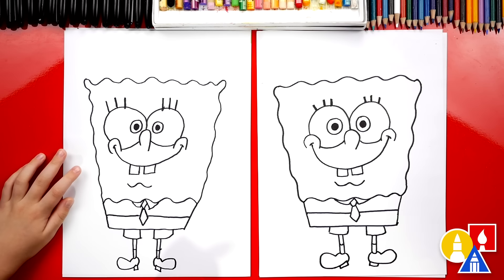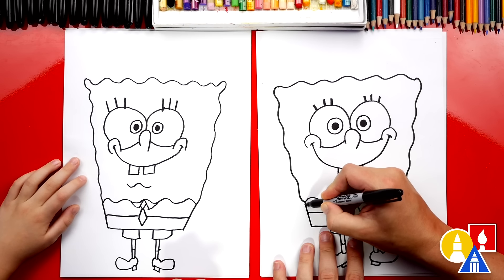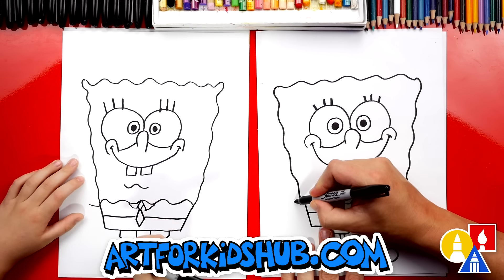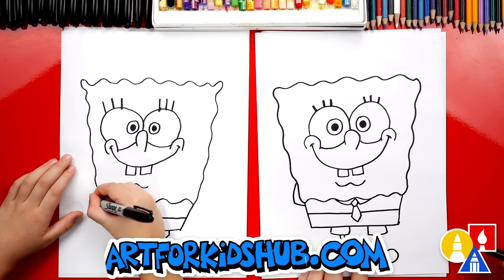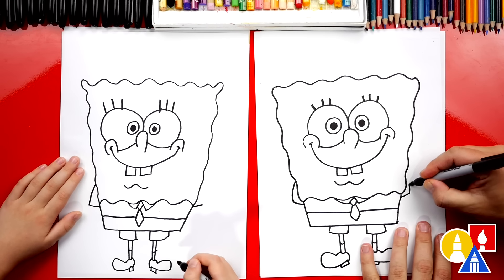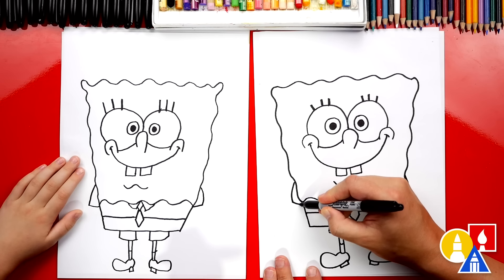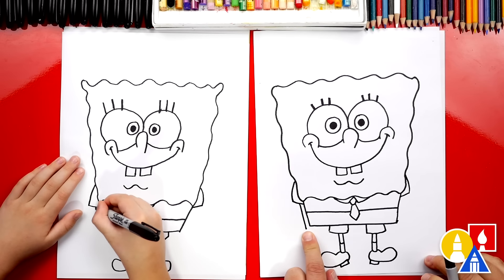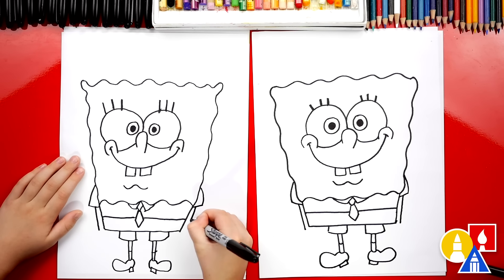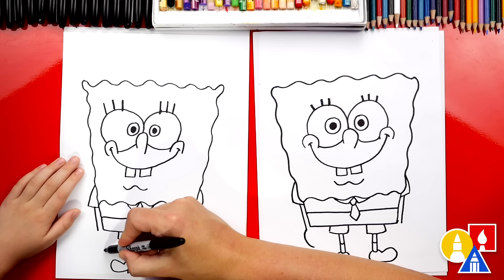We finished his legs and his feet, but what is he missing? His arms! We're going to draw his short sleeves first — start right below the sponge and his shirt, and draw a little curve that comes out. Then connect it up into the sponge. Do the same thing over here — repeat the same step, flipped for the other side, then come up and connect his sleeve in. Now we're going to draw his hands and arms — they come right next to his body. Come down and stop at the bottom of his square pants. Do the same thing on the right.